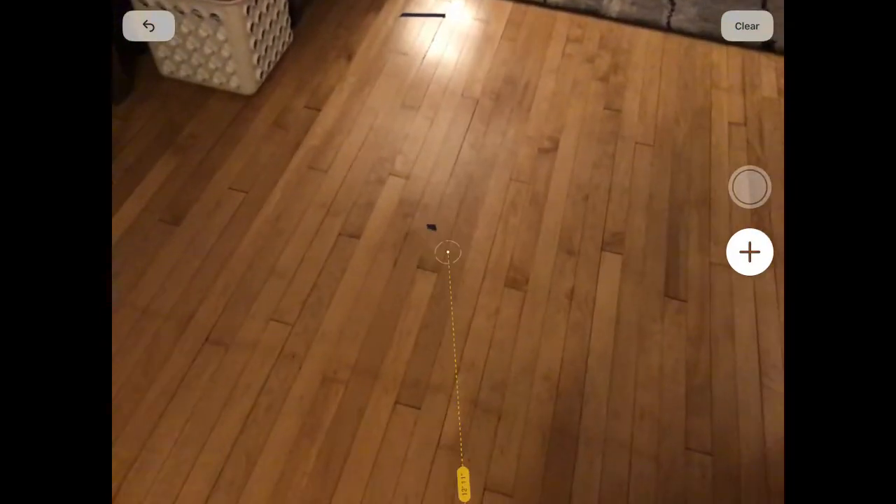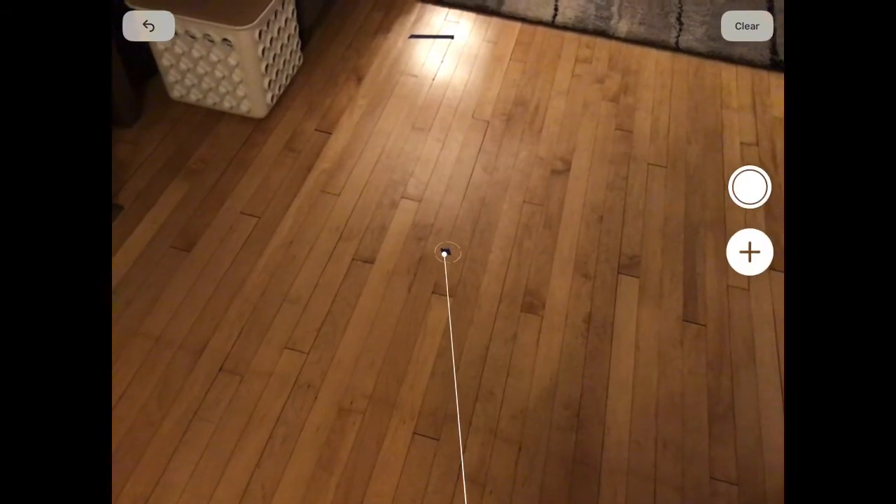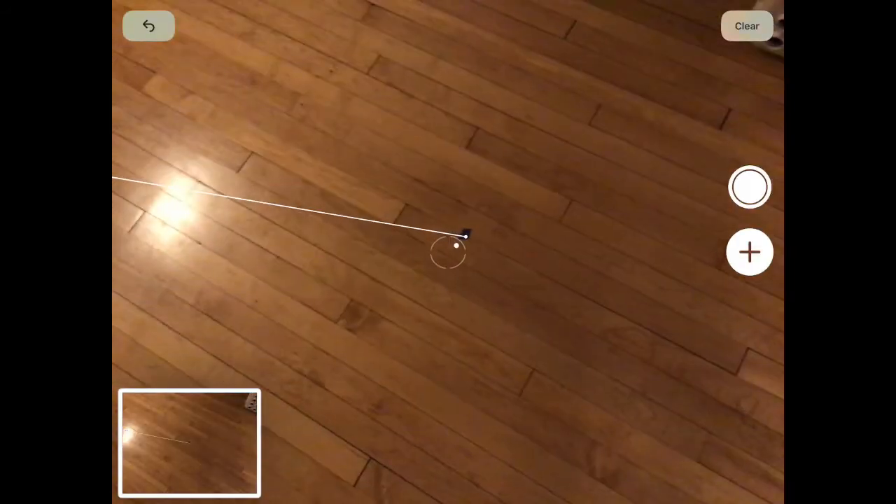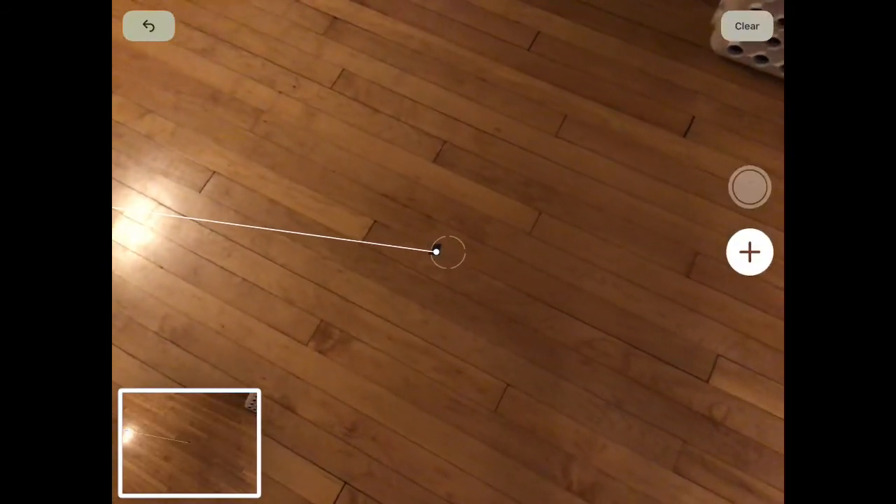I just took a screenshot so I can show you what this looks like afterwards. Then you can click on that same point again, end it up, and you can see how far your distances are. It uses AR, or augmented reality, and it shows you exactly how much it approximates your distances to be.